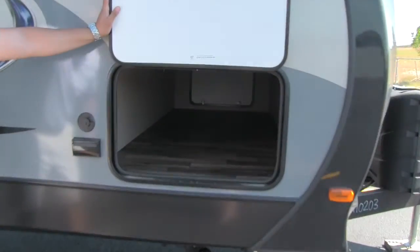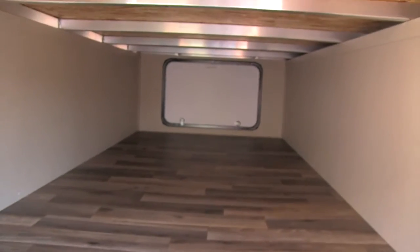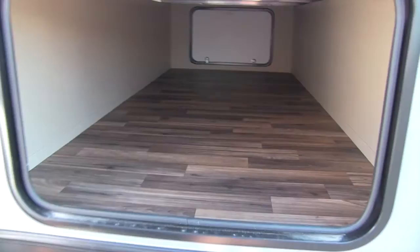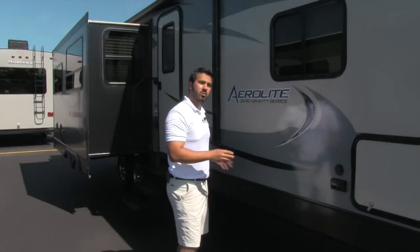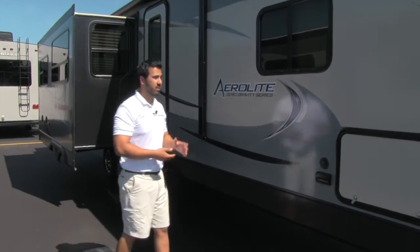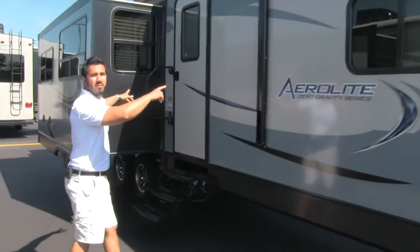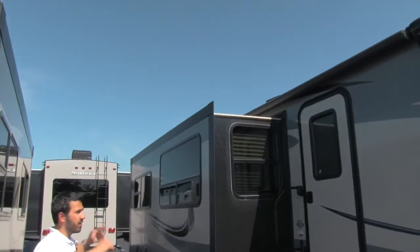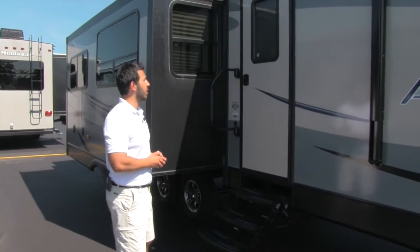As we start to move down the coach, we'll take a look inside here. Very large pass-through with a finished floor — nice and wide. You have the aluminum framing, which is going to be a little bit stronger structurally than wood, and it's never going to rot out in case there is ever water intrusion. Also, there's a very large power awning that starts here and goes to the other side of the slide, giving you a nice awning to protect you from the sun as well as the rain.